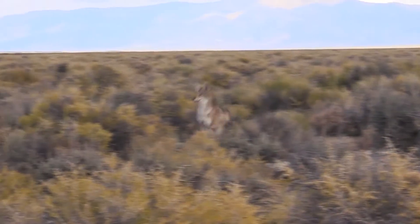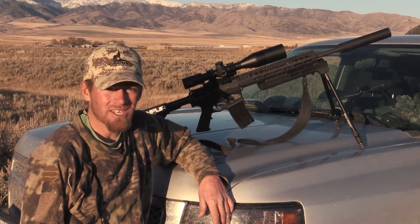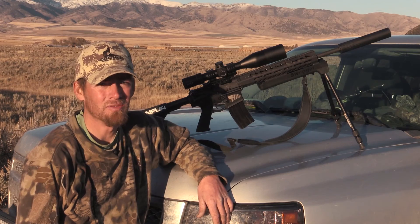I ain't kidding, the thing is dead on. If you get the chance to look at some before you buy something, make sure and check these out because they're awesome scopes.